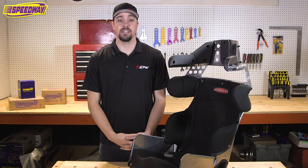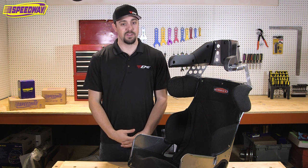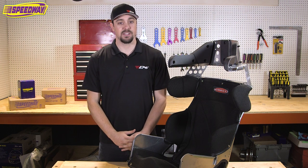Hi guys, I'm Frank Galusha with EMI, a sister company of Speedway Motors, and today we're going to discuss how to properly fit yourself for a seat as well as properly mount your seat to your vehicle.